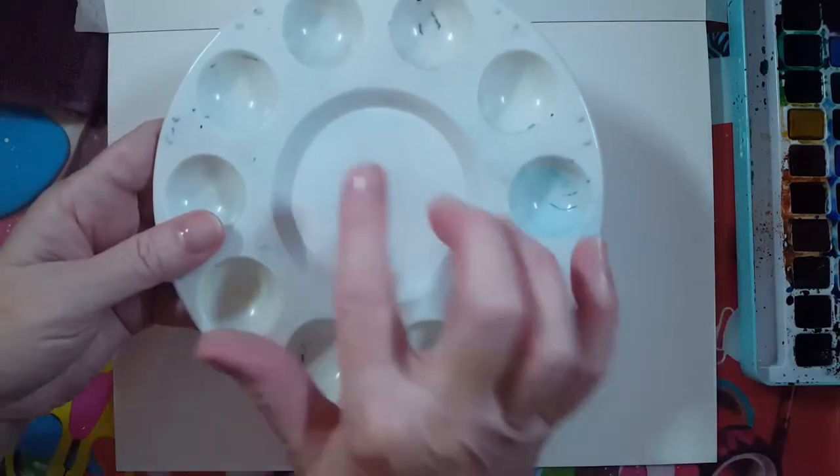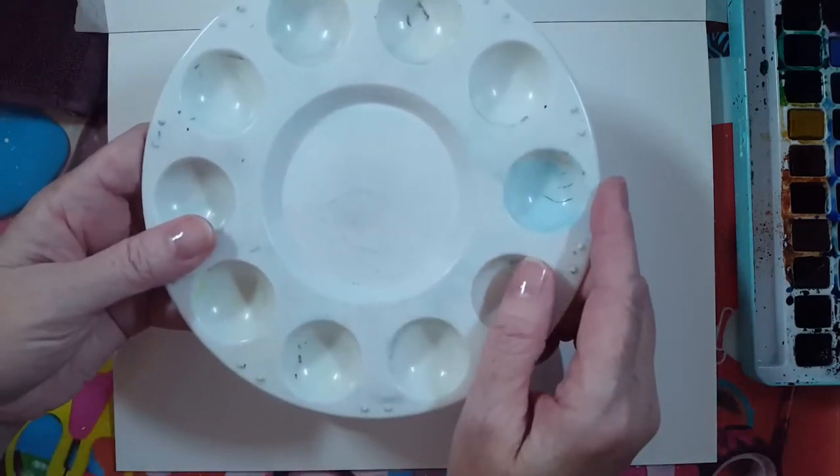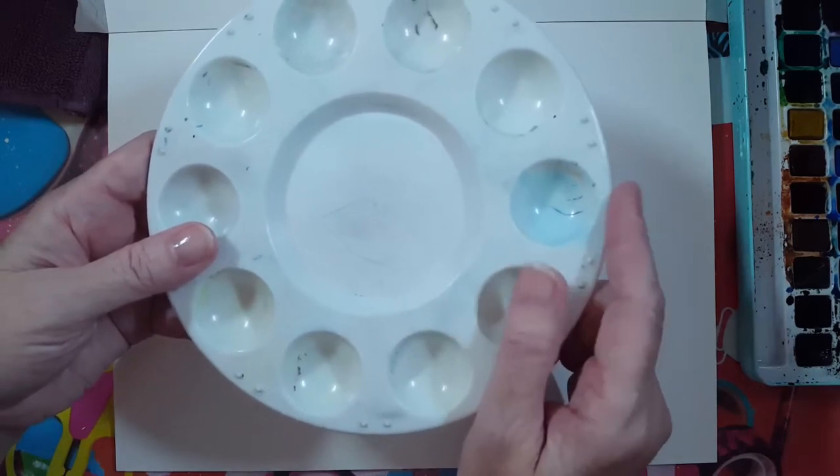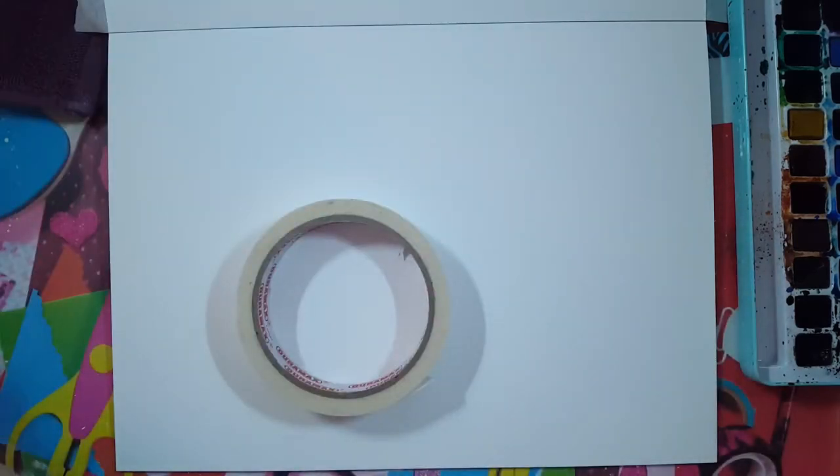I have a palette for my white paint - you could use a bowl, paper plate, or regular plate. I have some water and paper towel, and I'm ready to go.